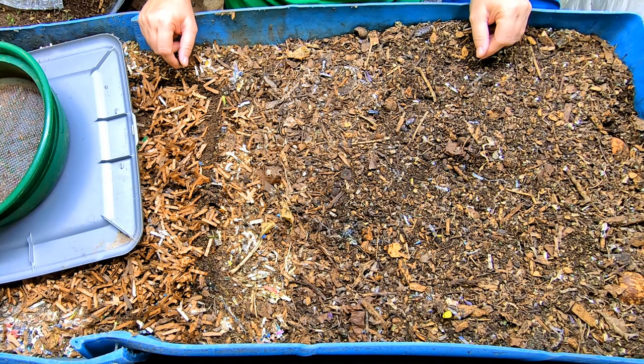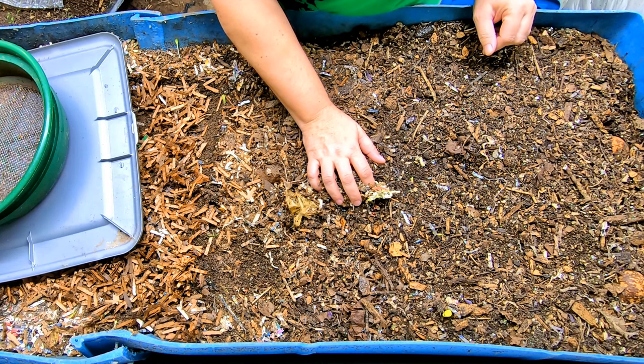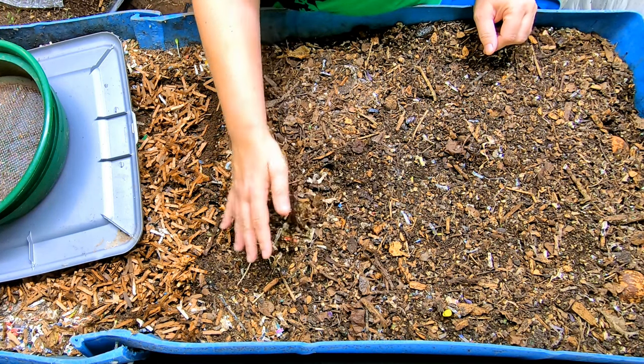Hey guys, it's Anne. Welcome to the channel. If you're new here, my channel is mostly about worm composting and home worm farming.